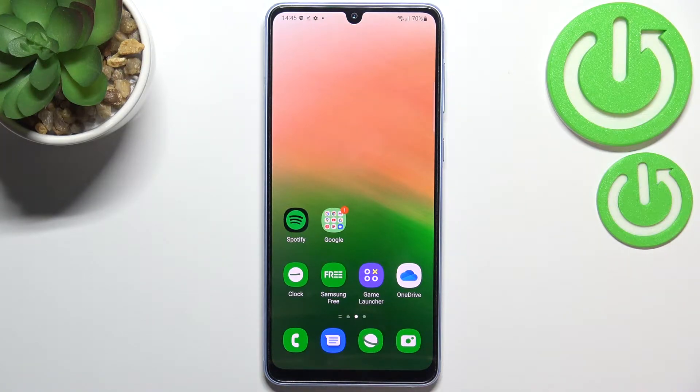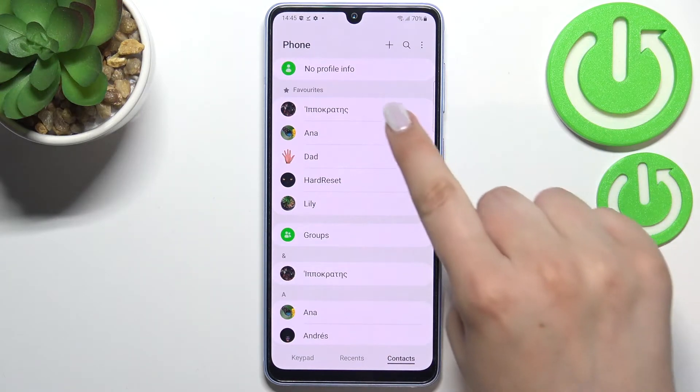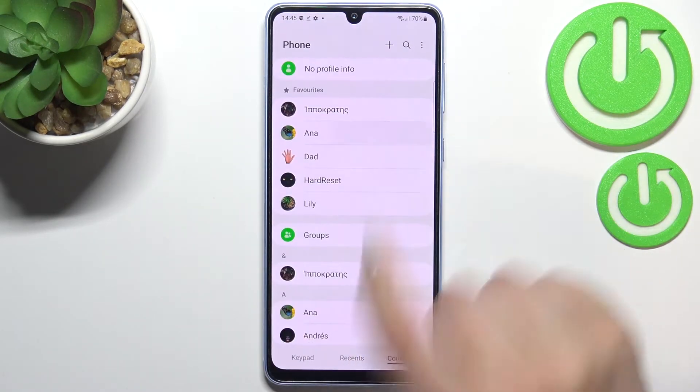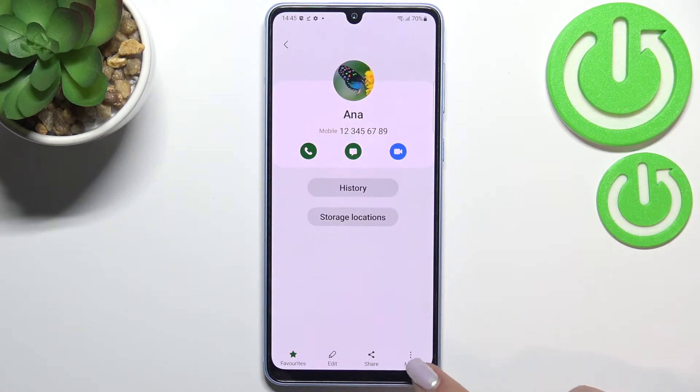First of all, let's open the contacts. Find the contact you'd like to block and tap on it, then tap on the info icon.